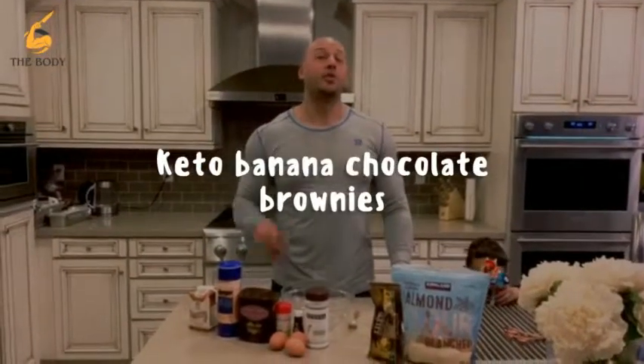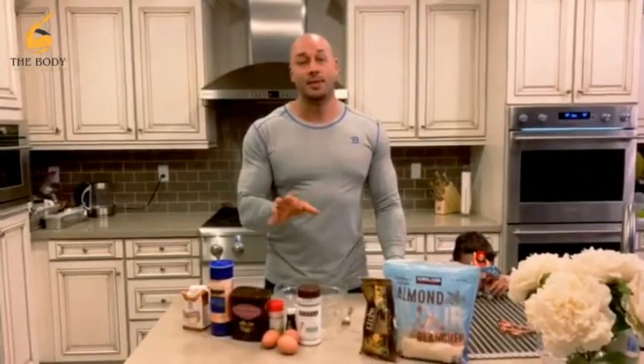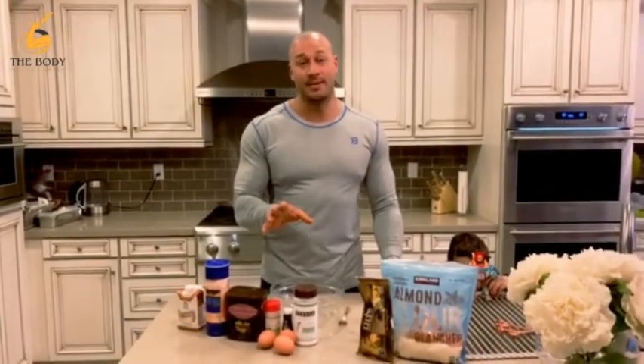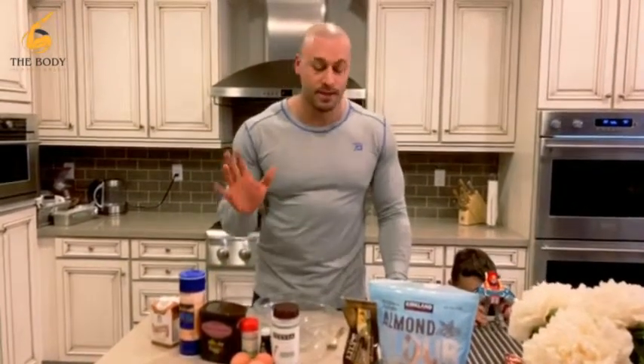Hey guys, it's Body Chef Chris and I'm going to show you one of my favorite desserts at night. I pretty much do this most nights of my life. I always tell people I literally eat cake every night and I'm in shape. It's the best diet ever.